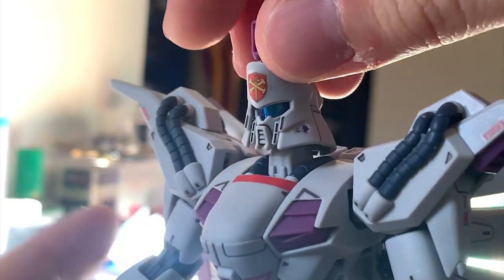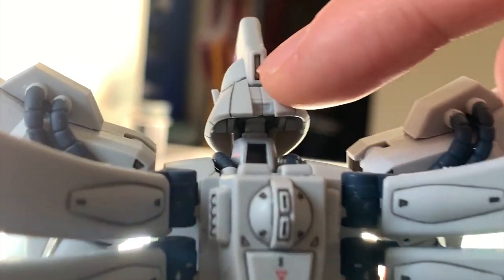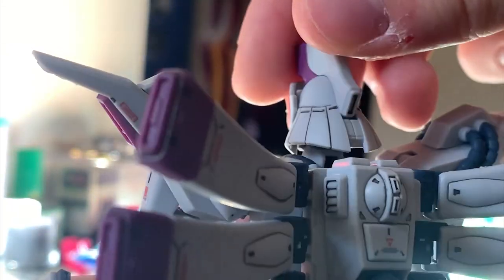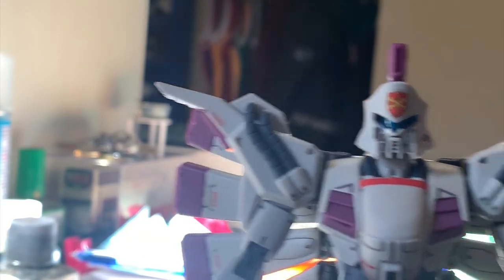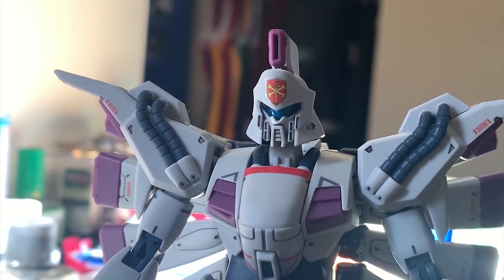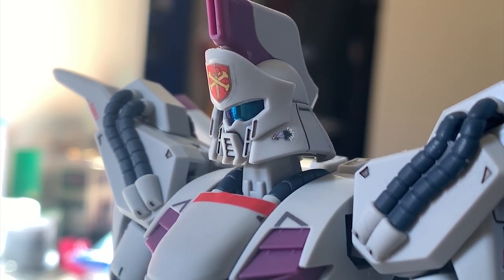There's supposed to be a blue camera piece at the back of the head — I wish they could give us clear parts or stickers for it, but unfortunately you have to repaint the back camera yourself. Also, there's a small flower decal on the head, which is actually from one of the scenes in the F91 movie.